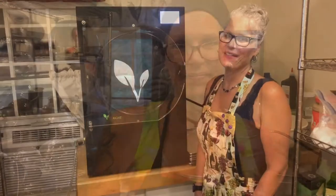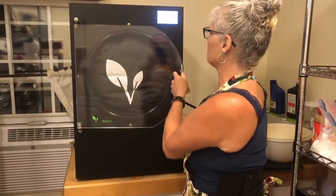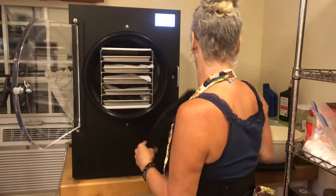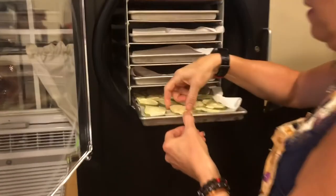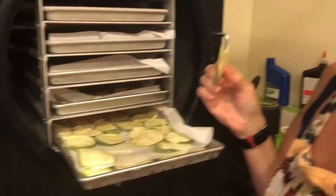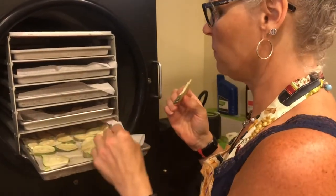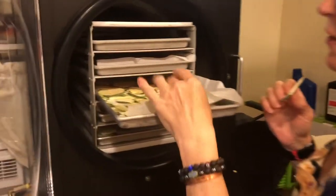Alright, we'll be back when this is done. Hey guys, I'm back — it took 30 hours, 4 minutes, and 48 seconds. Let's see what we have here — oh my goodness, it's delicious! Oh yeah, good job!